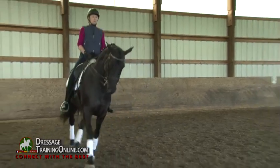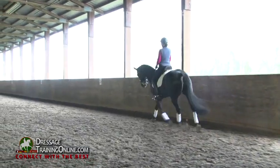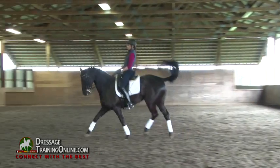You can feel how, when she does it properly, she gets taller in her withers versus when she brings her shoulders a little bit in but a lot of neck, then she doesn't use her hind legs at all.